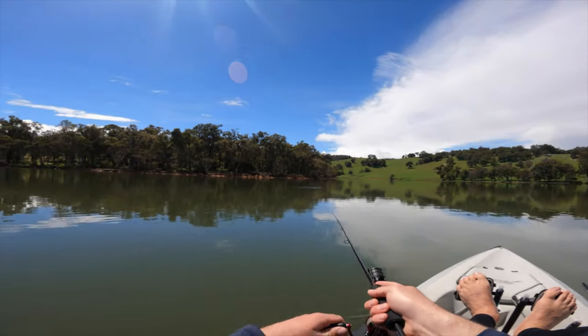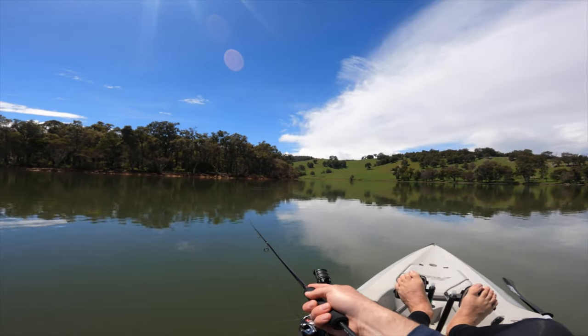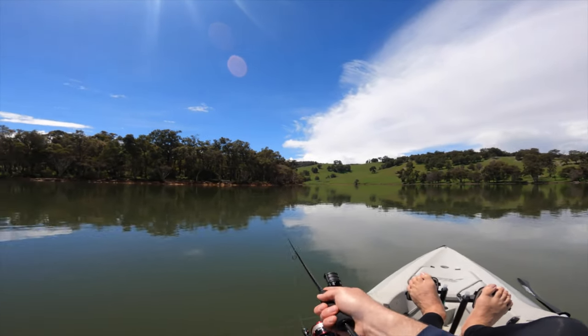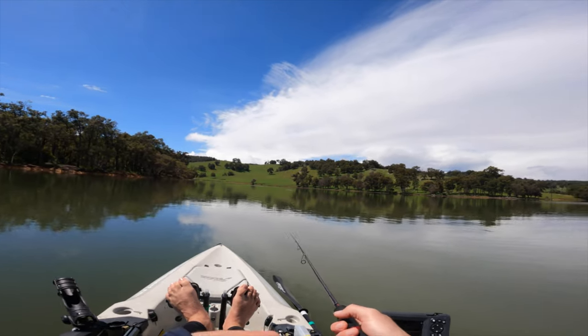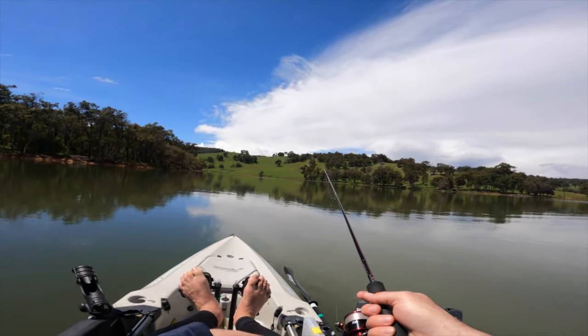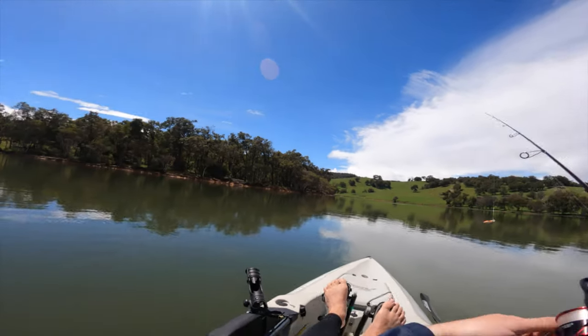Just a couple of fish — holy shit, surely I can hook one of these. There's another one. What the hell? Maybe I'll troll — it's kind of cheating, but let's go for a troll.